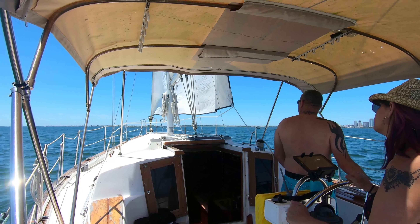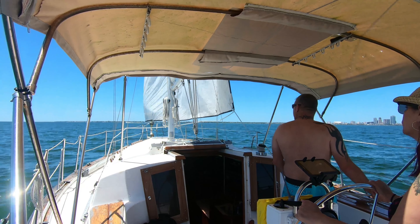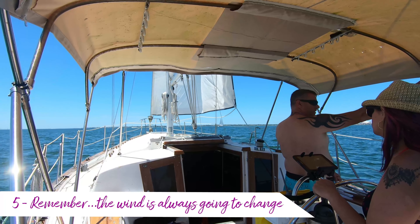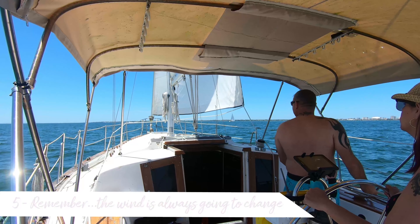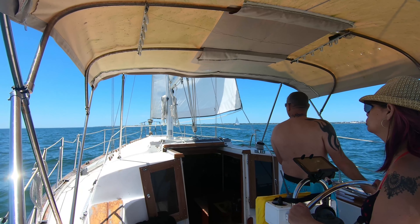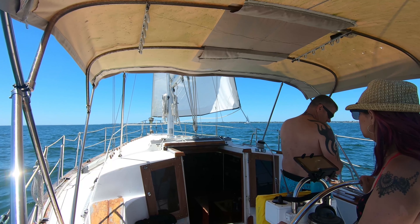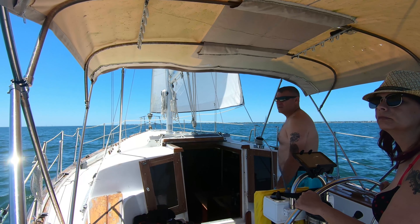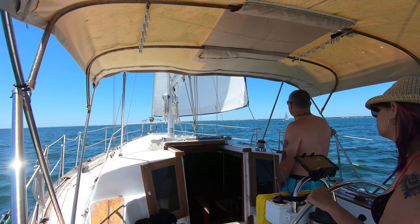Something to keep in mind is that the wind is always going to change. It changed just as quickly in the opposite direction as it did for us last time — it was about 15 to 20 knots and then just out of nowhere it kind of died and there was nothing. The good part about that is that now we just get to chill and relax the rest of the afternoon, feeling the satisfaction that we overcame our fears, took what we learned last time, and were able to apply it.